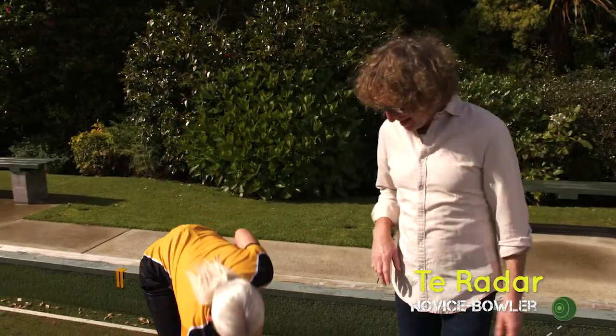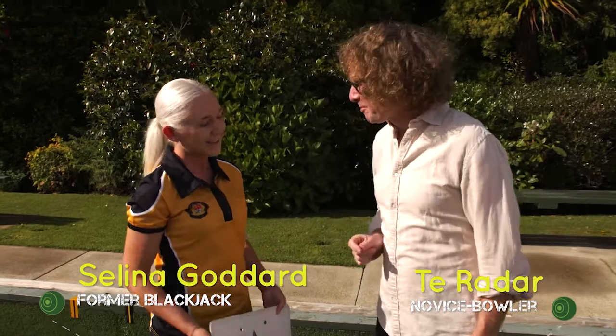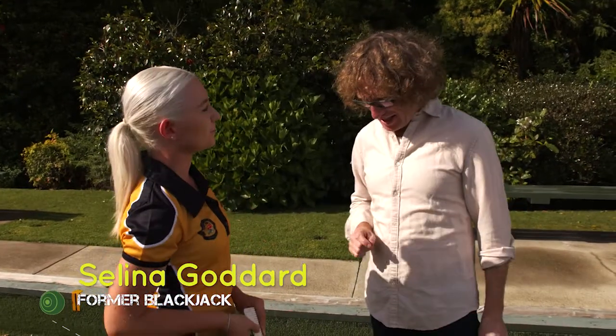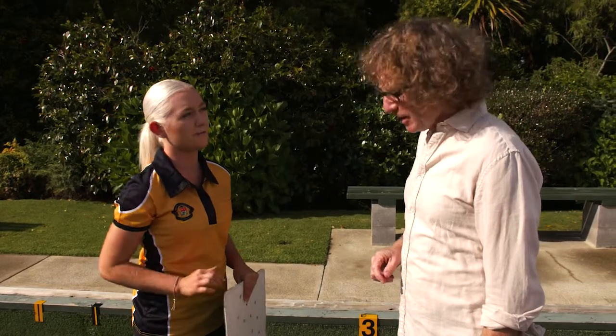The first thing we need to do before we start bowling is to lay the mat. The reason we need to do that is so we're all bowling from the same position, and each time we bowl, we have to have one foot on or over the mat.